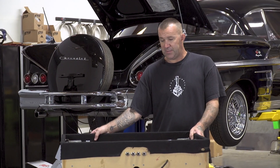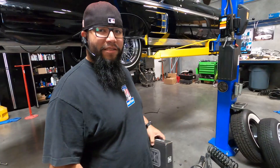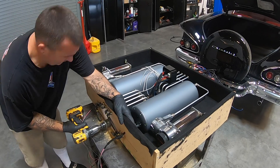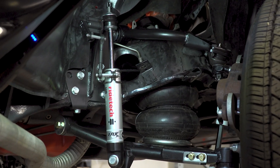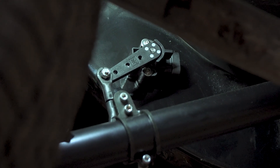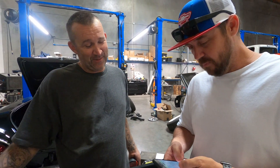The box itself is just MDF, nothing special. The box contains two ViAir 485 compressors, AccuAir E-Level Plus, and two three-gallon VT two-valve tanks — those are currently off getting custom painted. Today, James finished up everything on the AccuAir sensors. The fronts are mounted, they're good to go. The rears are on the frame, they're good to go. It looks like right now we're going to run the wires on Monday, and then James is going to talk to Seth about where we're going to mount everything in the trunk.